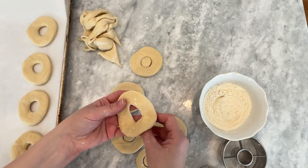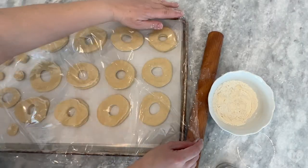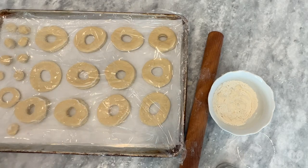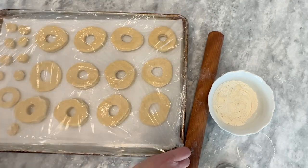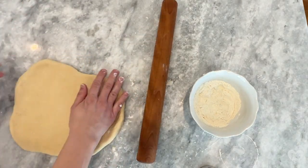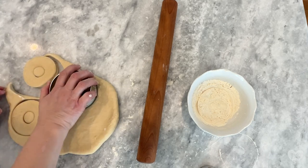I usually put the scrap dough back in the proofing container, then after rolling out the second bit of dough, put all the scraps together and roll them as one — this gives it a chance to relax. I'm going to put plastic wrap on the cut doughnuts so they don't dry out. Here's a helpful tip: put plastic wrap on the cookie sheet, spray it with cooking spray, then flip it around — so the plastic wrap keeps your doughnuts from drying out, but the cooking spray keeps it from sticking.